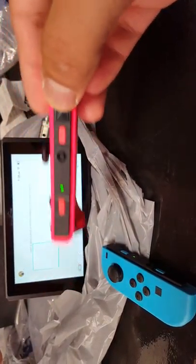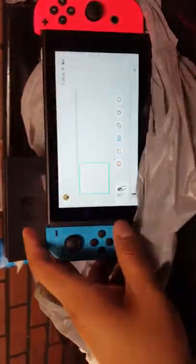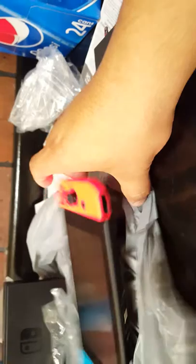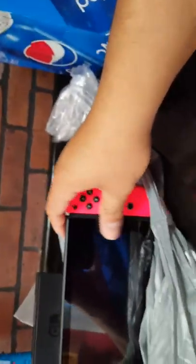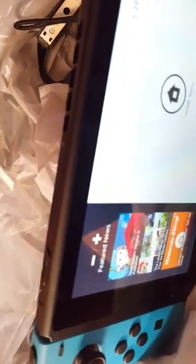The controllers are really low, they need to charge. You can see how easy it is to slide them in. Let me do one at a time. I pressed the home button — I pressed the power button up here and it came back on, giving me a slightly different screen.